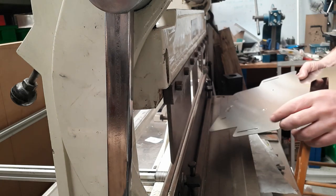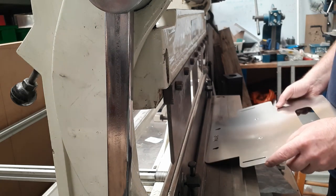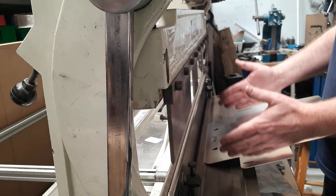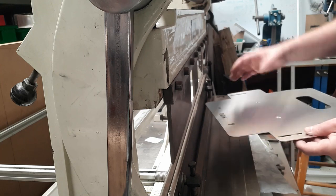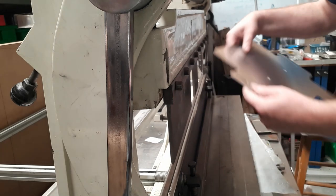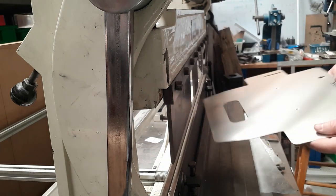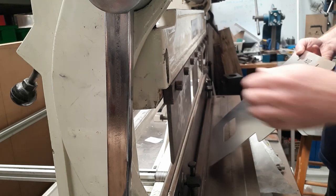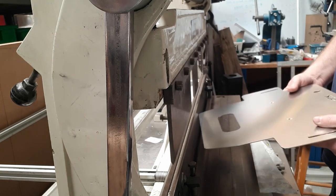I've got this part and I know to start with I've got to bend the two side edges, because they're easier to bend first. Then we'll bend the small frame at the back before finally doing the big one at the front, because this won't come up so far and interfere with the frame as it bends up. You'll see as we get going.